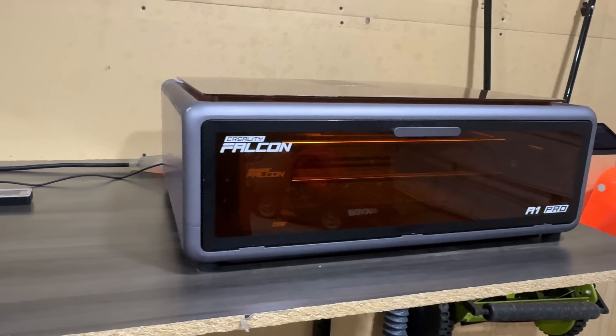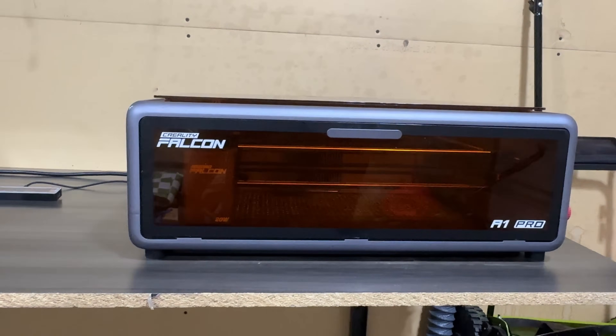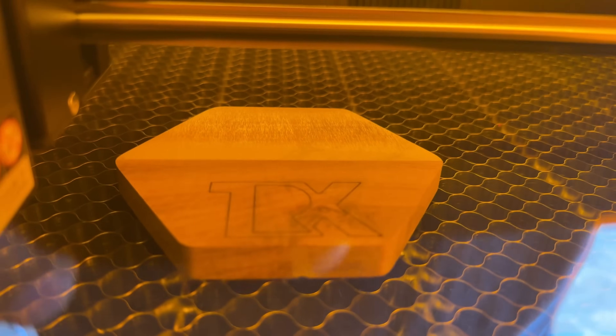Hey everyone, welcome back to the channel. If you're new here, I cover the latest tools and gadgets that help you create, learn, and level up your projects. Today we've got something truly next level: the Creality Falcon A1 Pro laser engraver and cutter. This isn't just another engraver — it's a dual laser powerhouse that can handle over 350 materials. Whether you're a hobbyist or starting an Etsy store, this could literally turn your ideas into profit.